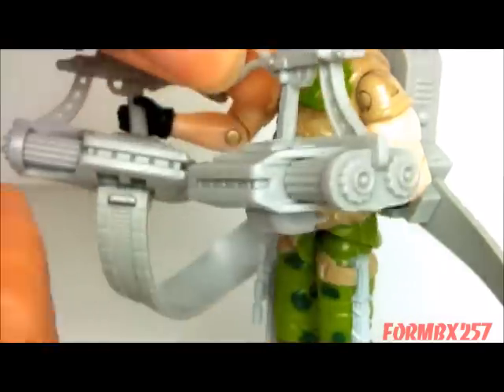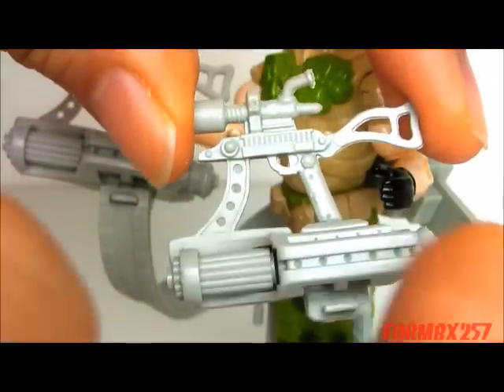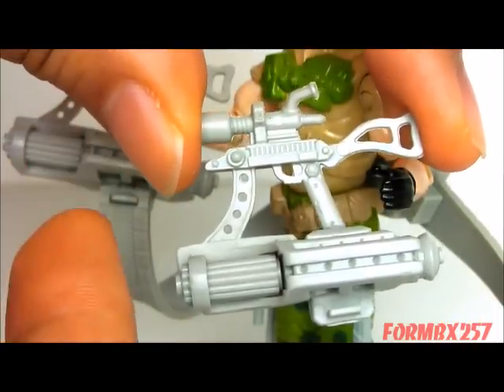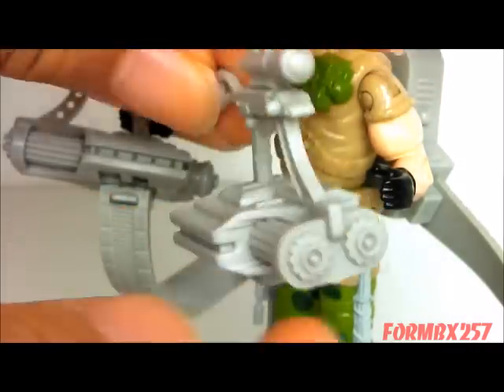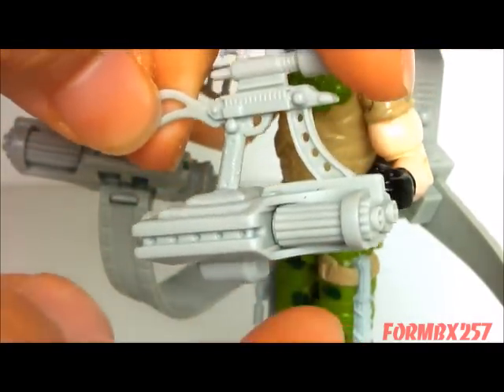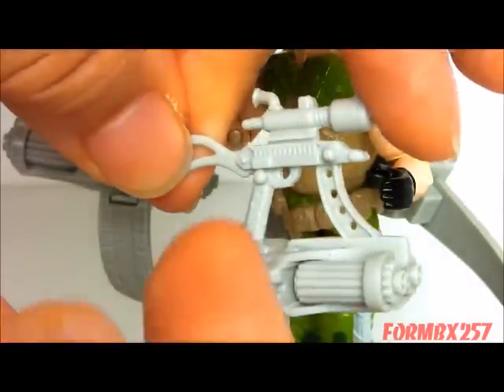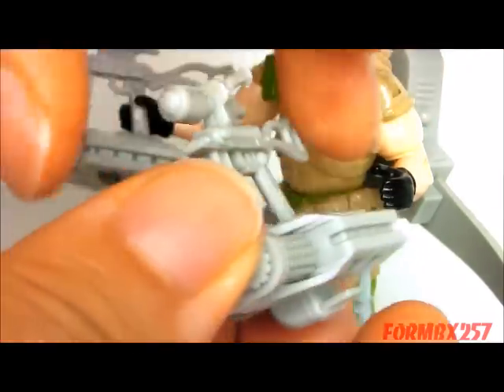Both of them are exactly the same — molded exactly the same, even though there's two of them. Obviously one to be held by the left hand and one for the right hand, though these are both right-handed Gatling guns. So that's one less thing you have to worry about if you're looking for one on the aftermarket; you don't have to specifically look for a left-hand or right-hand version. They are both the same.